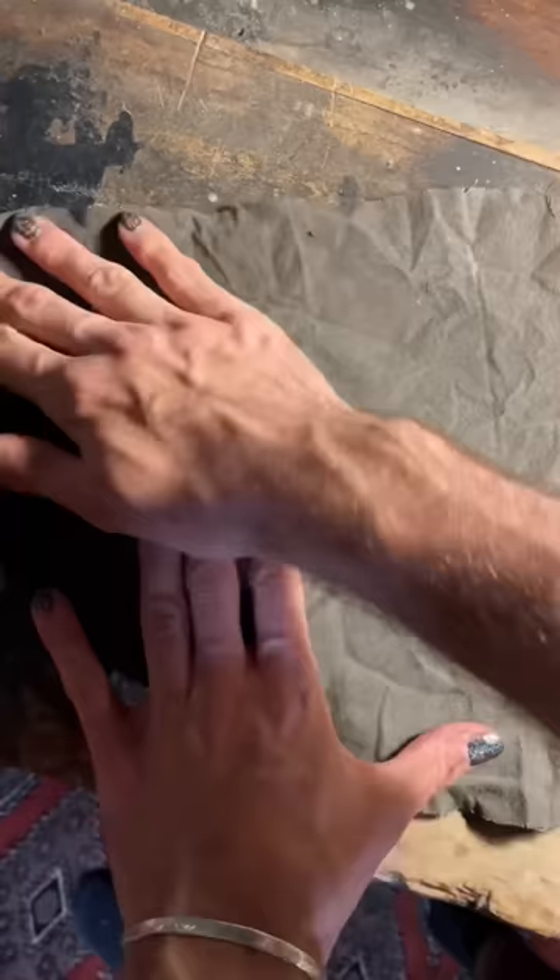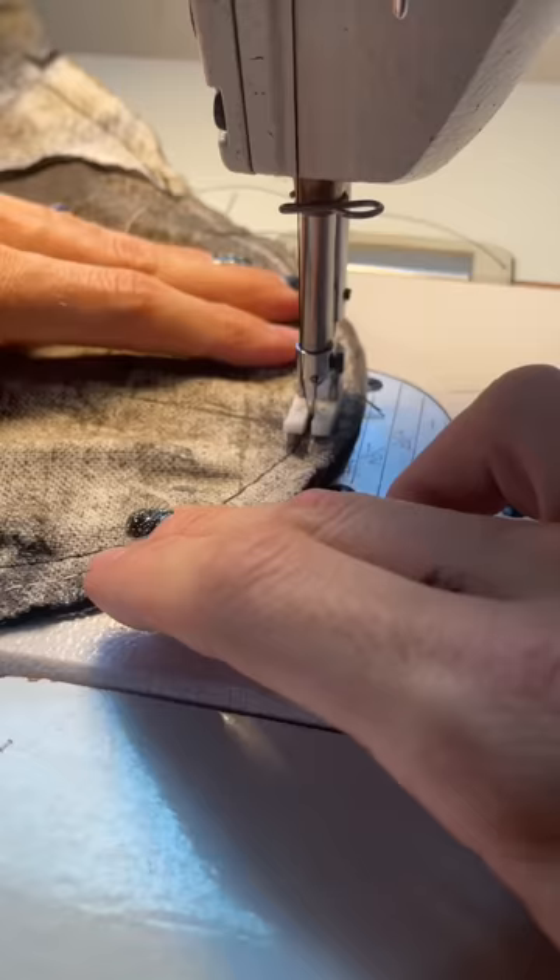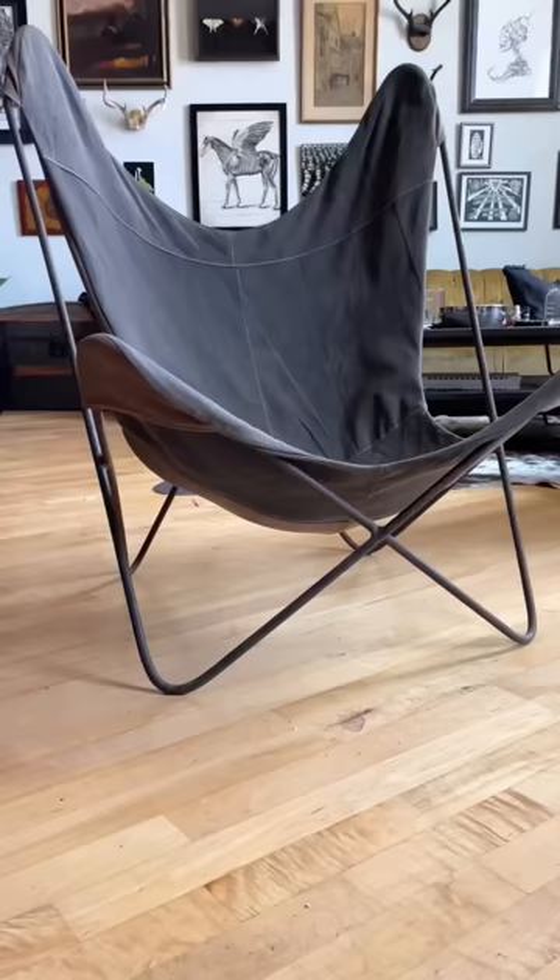The metal base of these chairs is so sturdy and it actually looks so stunning with the way that we've redesigned the chairs. I've made them reversible so that when I get sick of one side, I can always just flip it around. What do you guys think about the way they came out?